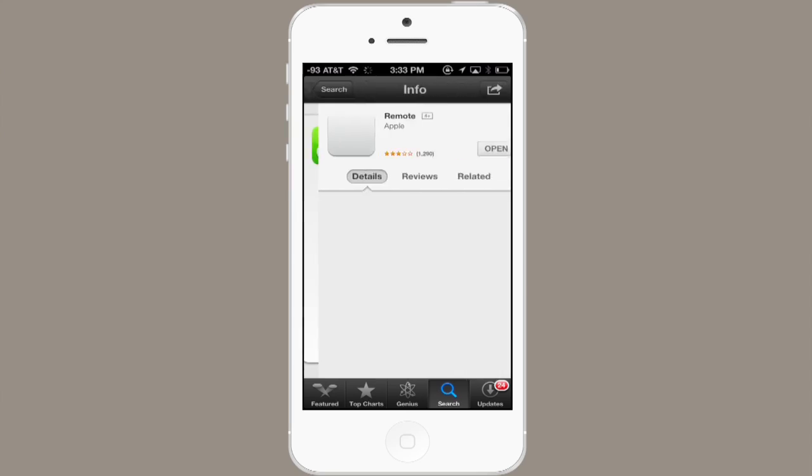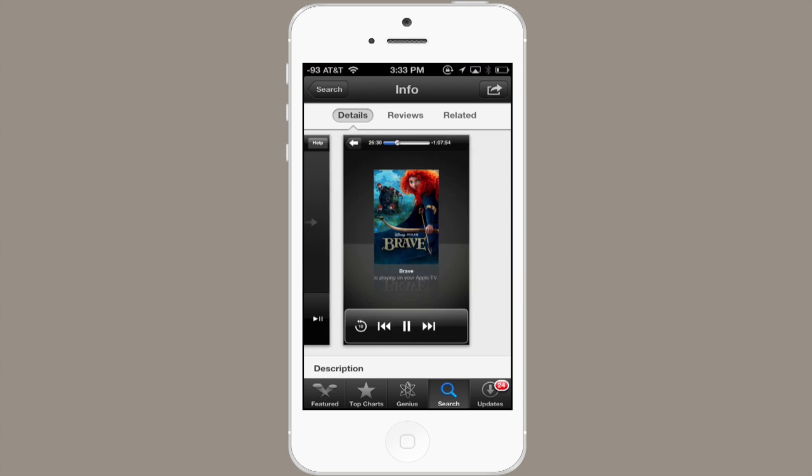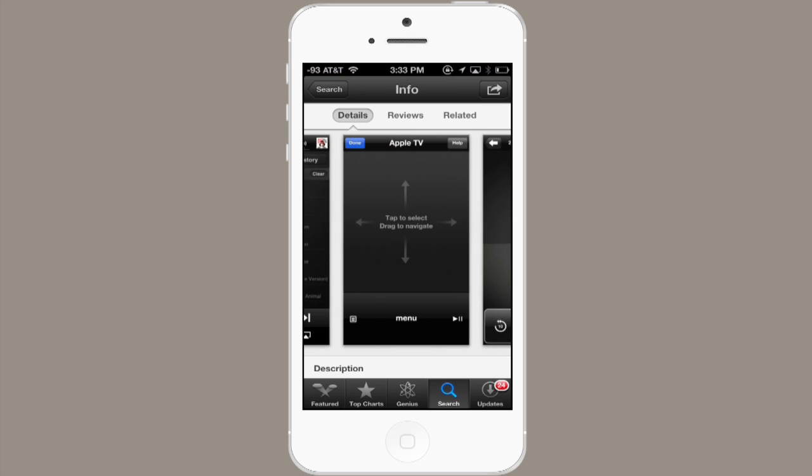So here I am in the App Store and you can take a look at some screenshots here. This just sort of gives you a broad example. You can see that it's really easy to use your iPhone to move the cursor around on Apple TV.